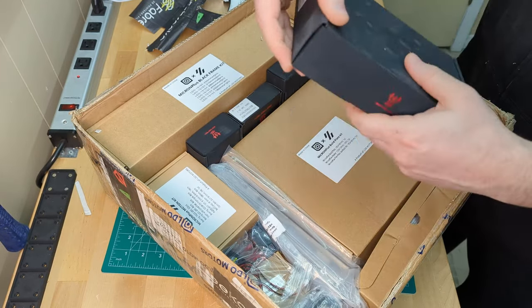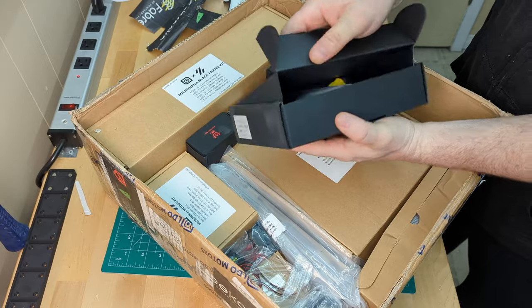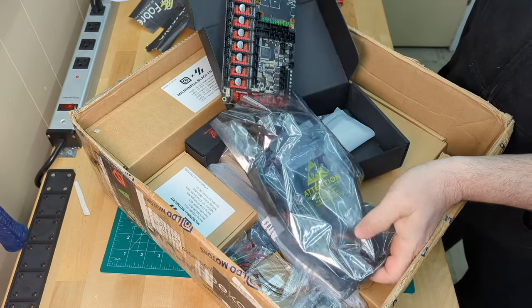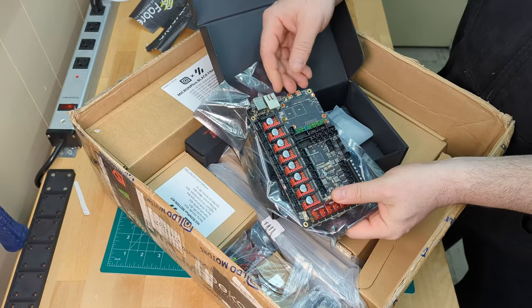Moving on we have the BTT Manta M8P. This board is brand new to us but it seems like a great solution to the Raspberry Pi shortage. We're super excited to see how all this works.